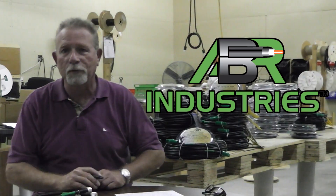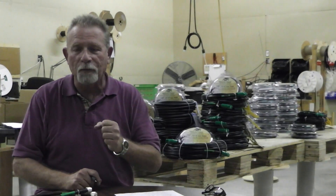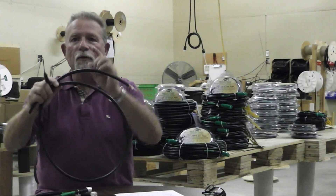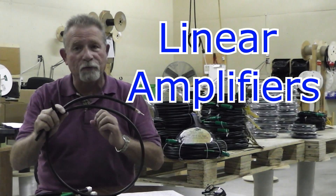Hello everybody and welcome to ABR Industries. Today we're going to talk about RG213U, the workhorse of the two-way radio market. It is a robust cable and very flexible as well. This is the correct cable to use for the low bands, 50 megahertz and down, especially with the linear amplifier.